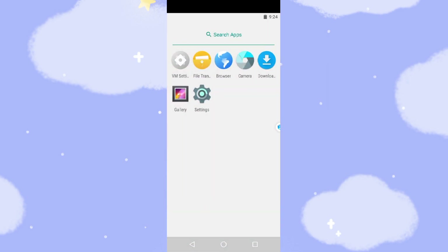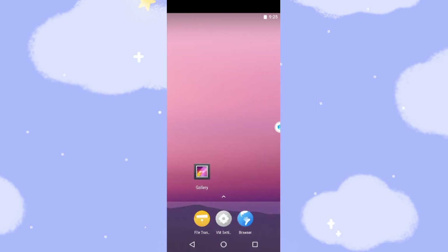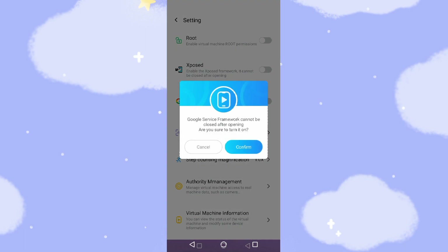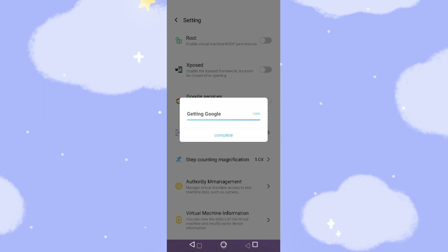The app drawer is very clean. Currently there's no Google Play Store here, so we need to do some initial settings for this virtual machine to switch on Google Play Store and Google GMS. Let's go to the VM settings. There's a root option — if you want root permission, switch it on; otherwise leave it by default. The third option is very important: we need to switch on Google Services, Google Service Framework, and Google Play Store. Confirm this — now Google Play Store will be installed 100% and complete.